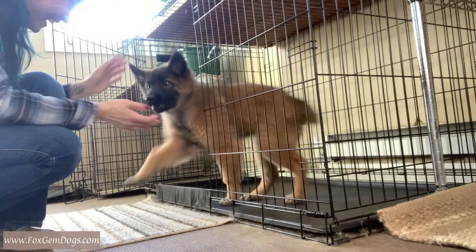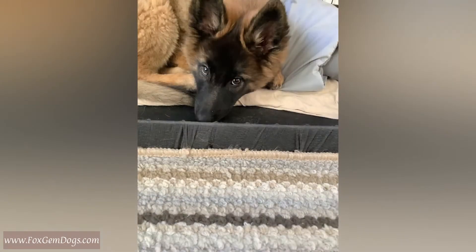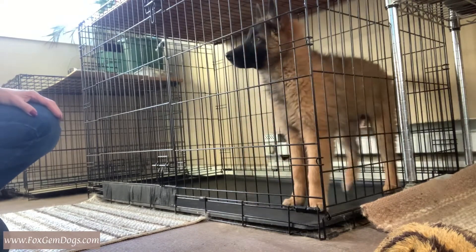Before we start, I want you to notice real quick — do you see the tape that's on the bottom of the crate right there? That is medical tape, and it keeps toes from being caught in the crate as the dog or puppy jumps in, especially if he's jumping up into a vehicle.